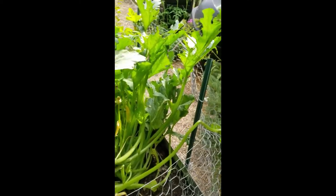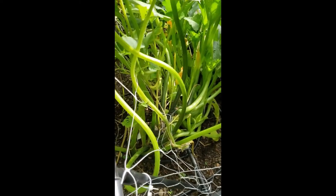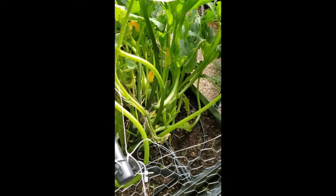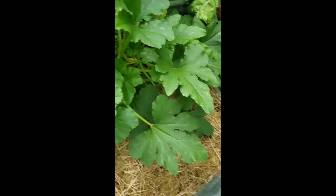It looks great — nice and perky, happy leaves, has some fruit in there, and it doesn't look like it's wilting. Let's check on the other one. This one is also doing great, with nice happy leaves.